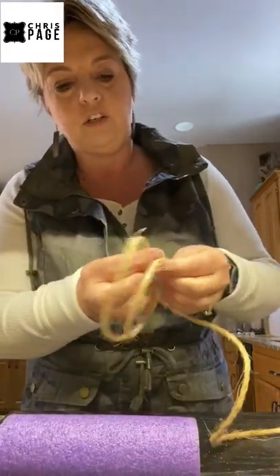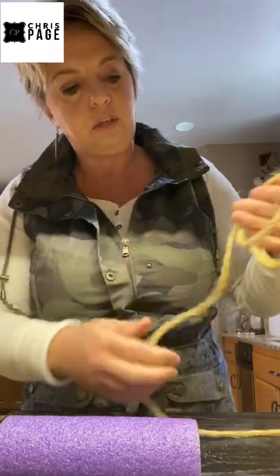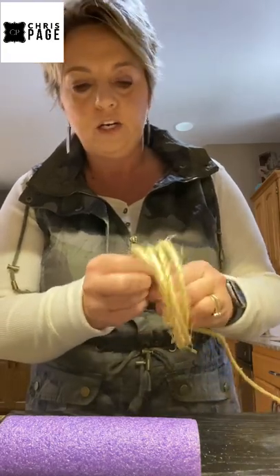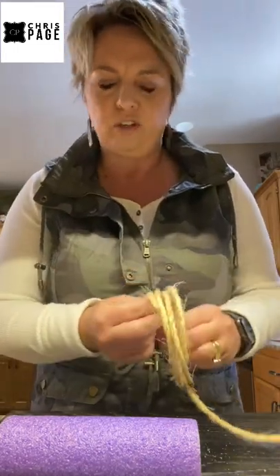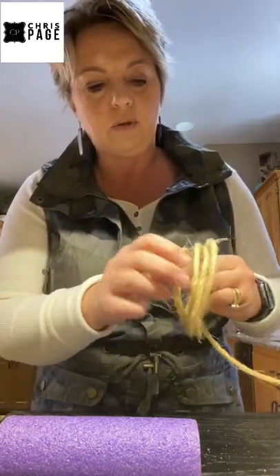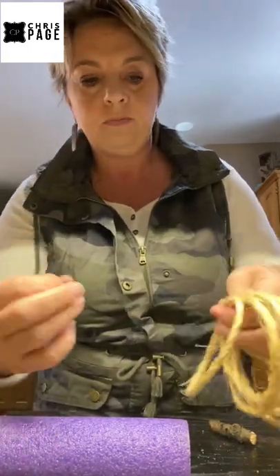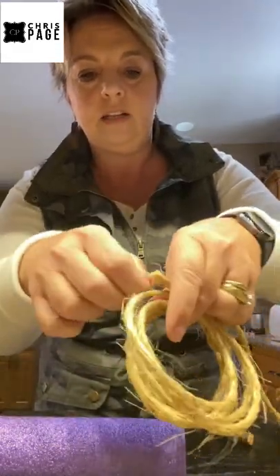If you're concerned about getting your circles the same size, I'll show you how to use a pool noodle. I just cut a section off the noodle and you can make them whatever size you want. However, the bigger the loop, the floppier your pumpkin is — it's not going to be as firm and probably won't stand up as well. So keep your loops on the smaller side. We're just going to make five loops.